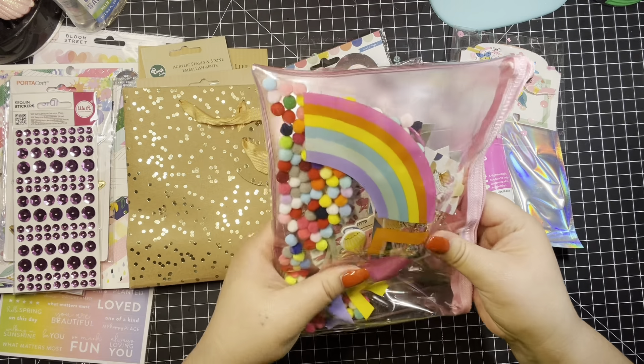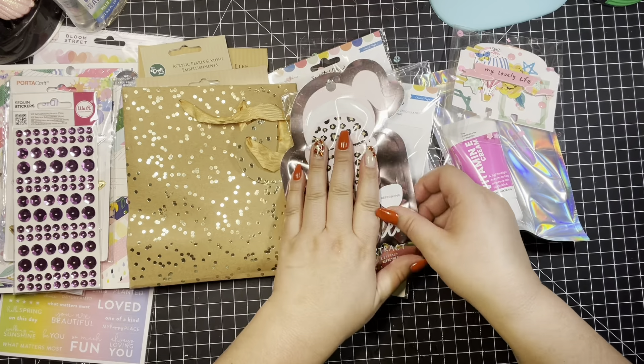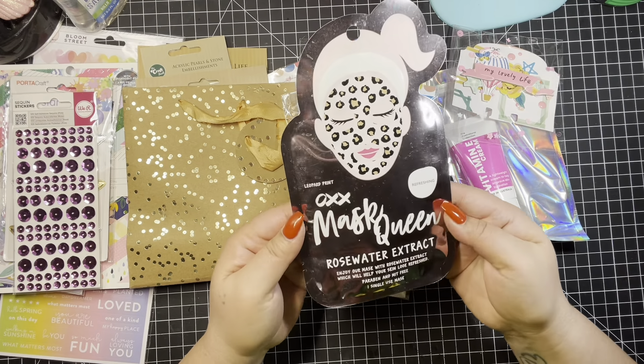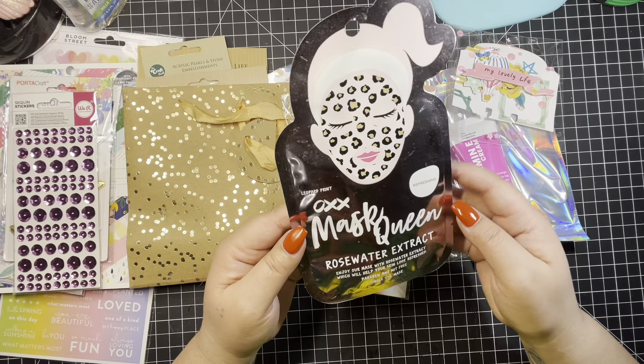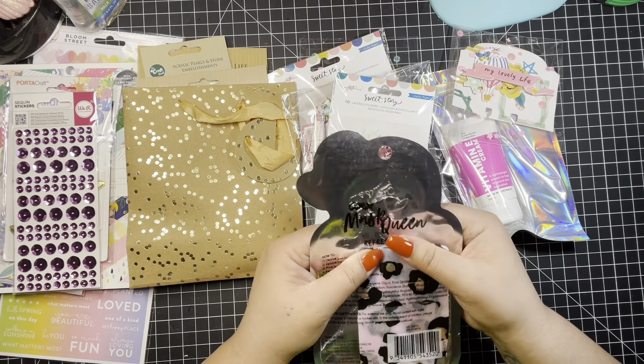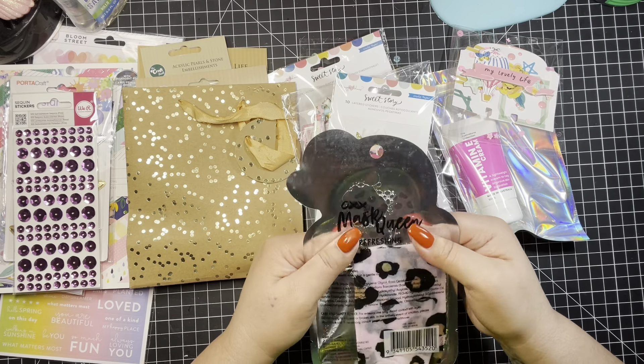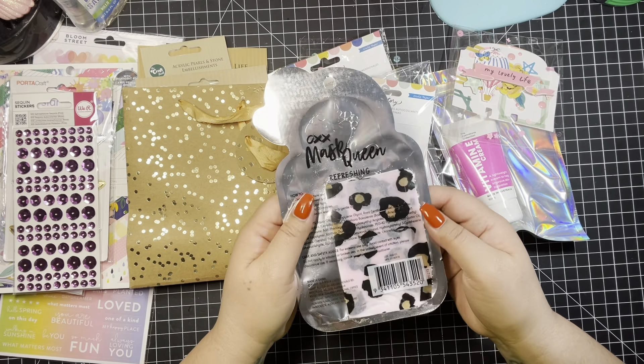This is the tag flip, so I'm going to save this for last and put it aside. What she sent me is a mask — Queen Rose Water Extract. Look at that. Nice and refreshing. I will be sure to use that. Thank you, Alicia.